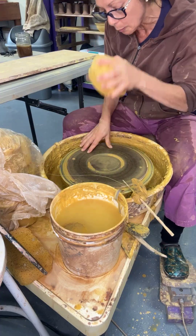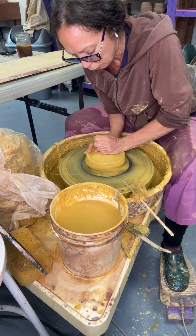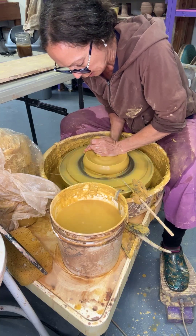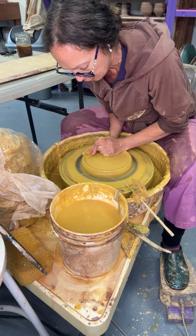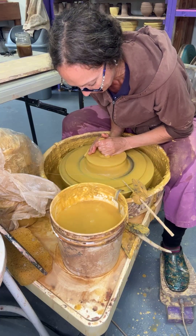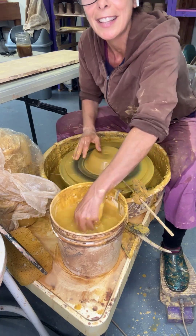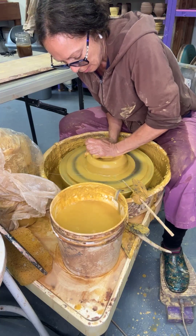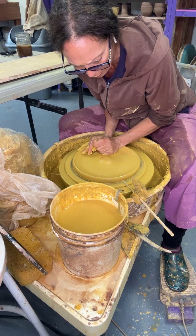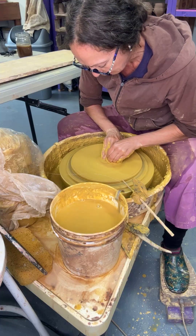I'm using three pounds. I'm really working lately on relaxing my hip flexors — I do not need hip flexors to center clay, but I feel like I do. I'm using them right now because it's the only way... well, it's not the only way. My body has to be a whole new way. I have to learn how to relax my hip flexors when I throw.